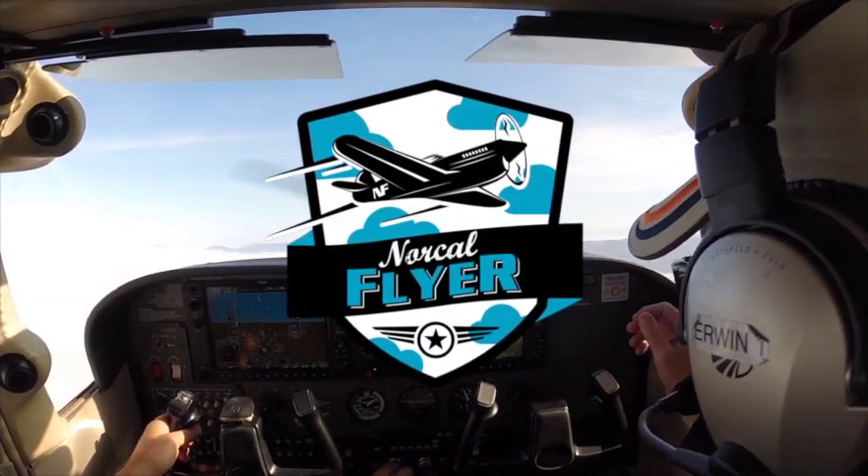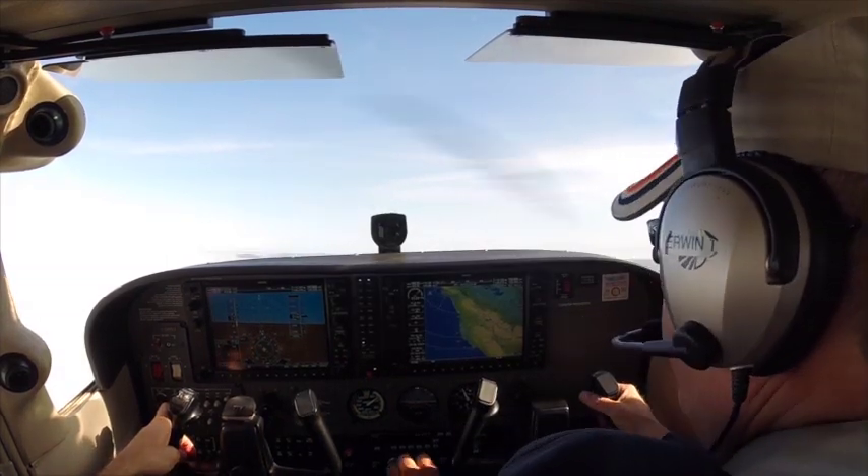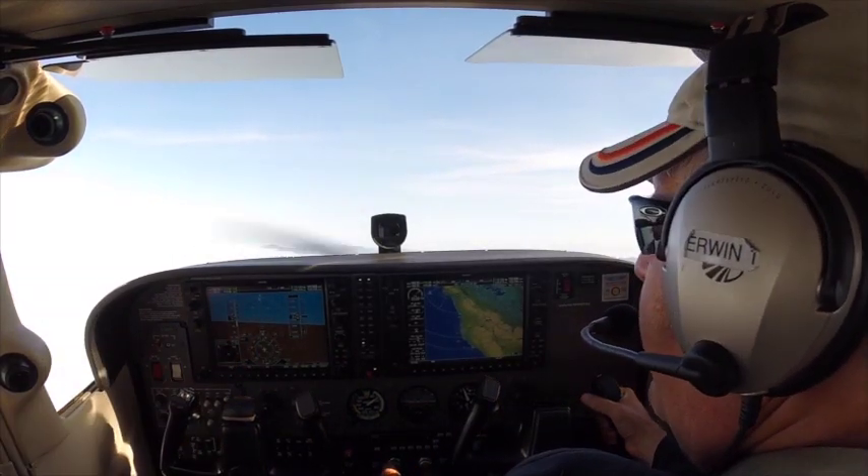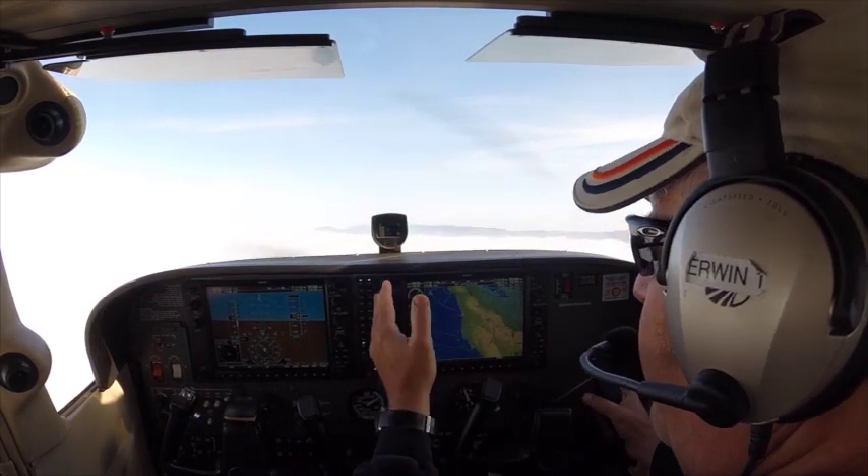I'm going to take the control and demonstrate a power-off stall. The setup for the power-off stall is almost identical to setting up for slow flight.